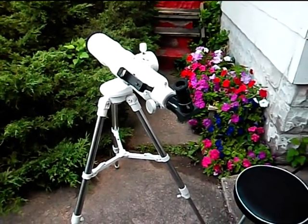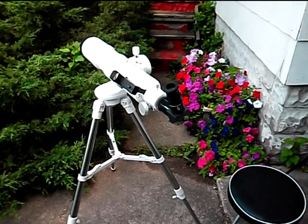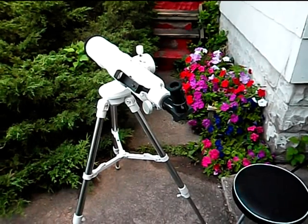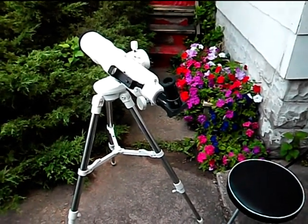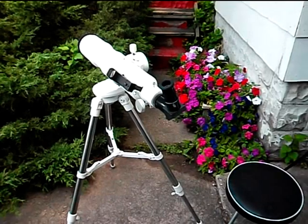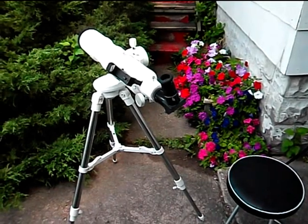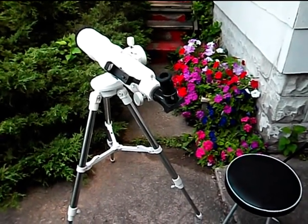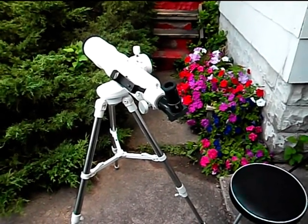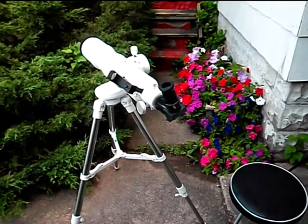I'll tell you the name of it first. I bought it from a company called Explore Scientific — you can find it at www.explorescientific.com. This telescope is an 80mm F8 refracting telescope, just an ordinary achromatic telescope. It's on sale now for approximately $129.99 in United States dollars. It cost me a little bit for shipping and the exchange into Canadian dollars, but it was still a very good bargain.